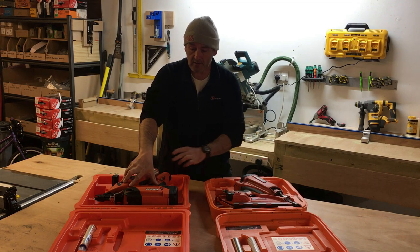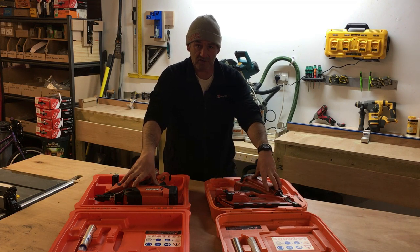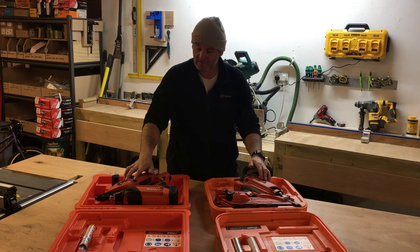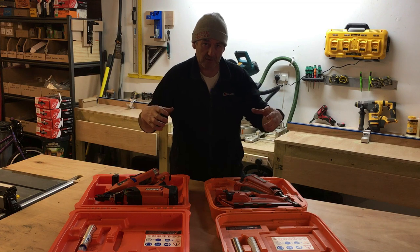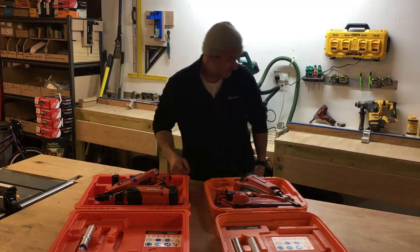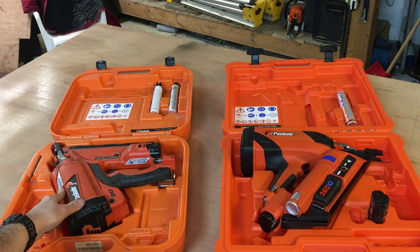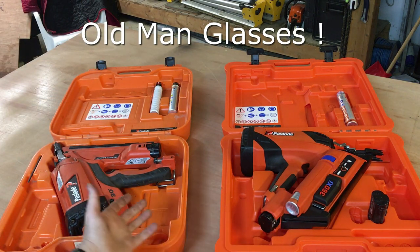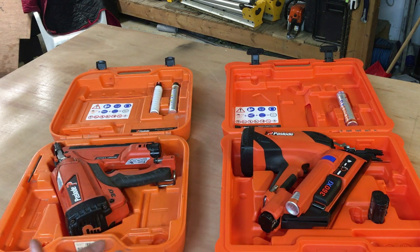This is the IM360 Xi — again it's a first fix nail gun, very similar to the older version, but there are certain changes that make the gun just so much better in my opinion. I'll get both guns side by side, get a closer up view, and show you the differences. So this is the IM350 Plus, the impulse version, and this is the IM360 Xi — first fix nail guns from Paslode.